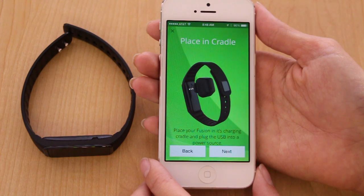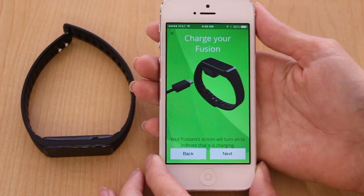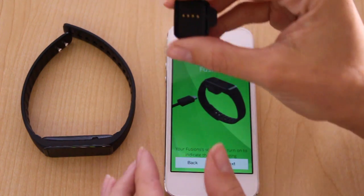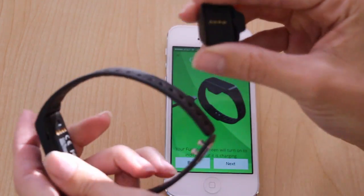The next screens will show you how to place your Fusion in the charging cradle and charge it for at least 90 minutes. The most important part on the charger is to line up the gold dots and the black notch with the same things on the back of your device.